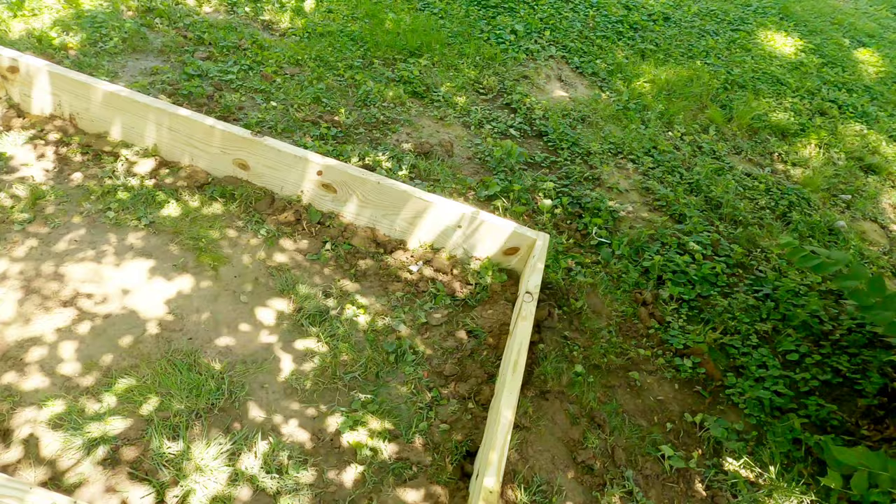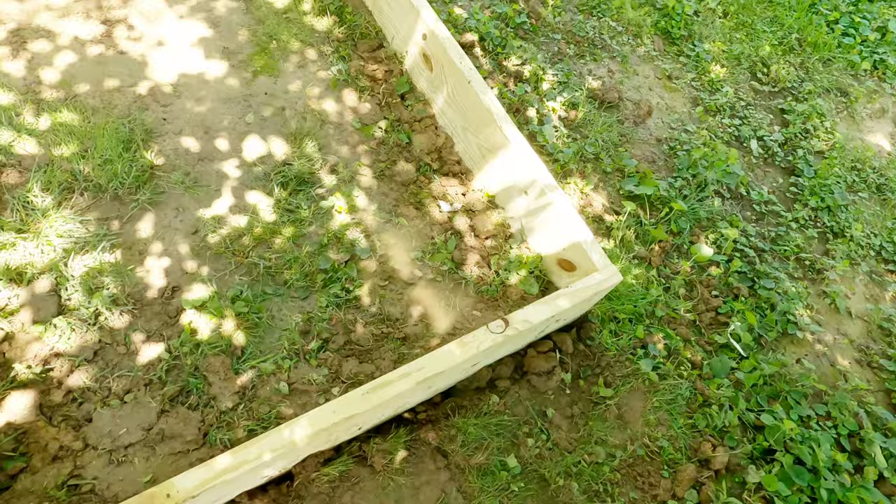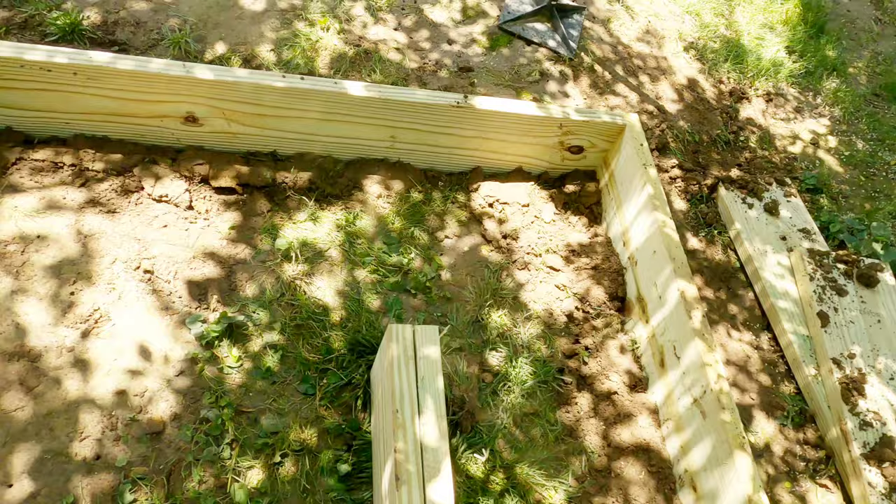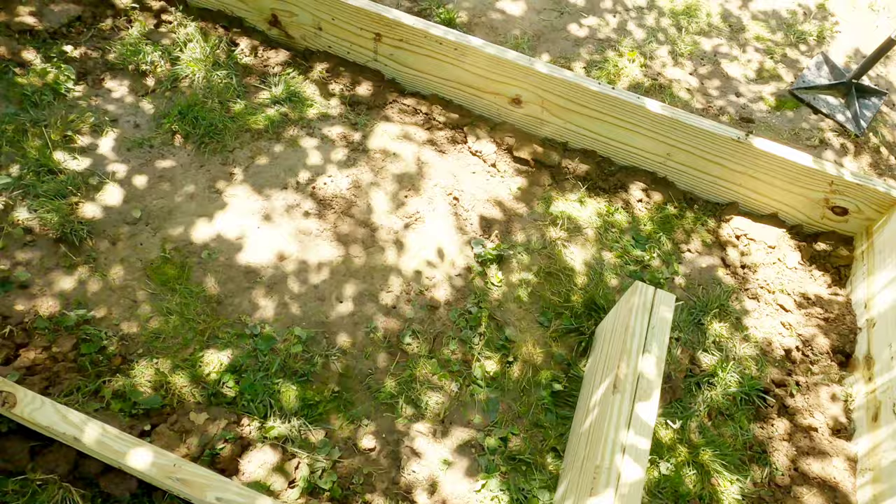I've dug a trench around where it sits and laid it in the ground about an inch or two, then went inside with a tamper and packed all the mud around the outside so there are no gaps. It is literally 100 degrees, 80% humidity – I'm dripping sweat.